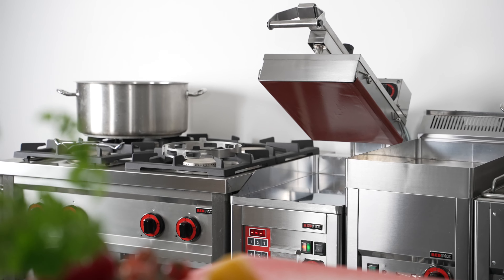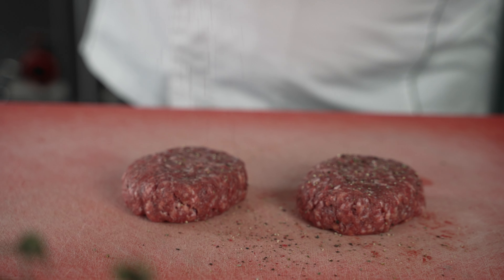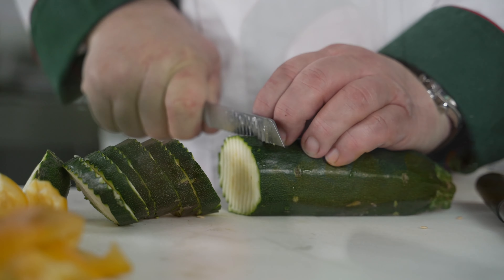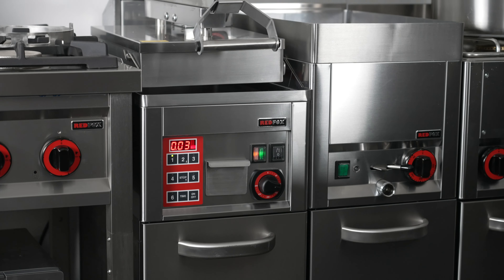Contact Grill Red Fox KDA is a semi-automatic electric device suited for quick preparation of both red and white meat, fish, burgers, eggs, all kinds of vegetables, and much more. Thanks to its two plates, meals are done much faster and well cooked throughout.